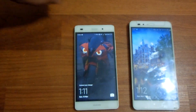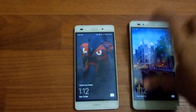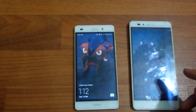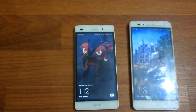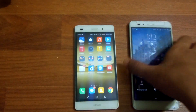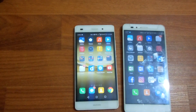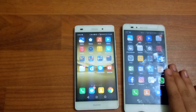The P8 Lite has a 720p display while the Honor 5X has a 1080p display. The Honor 5X is a 5.5 inch IPS LCD display as well. Colors will look sharper on the Honor 5X and it will also be a bit brighter, which will help you read your phone under sunlight. Display-wise, the Honor 5X is better.